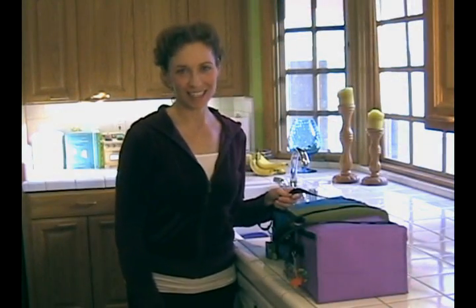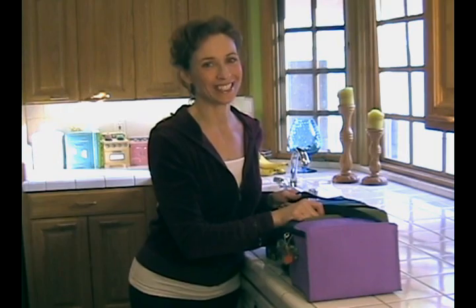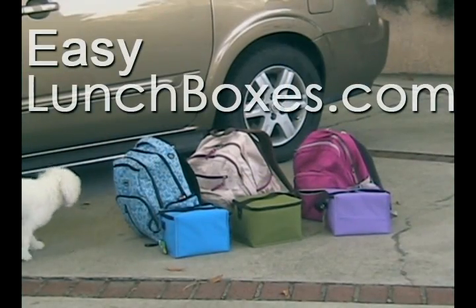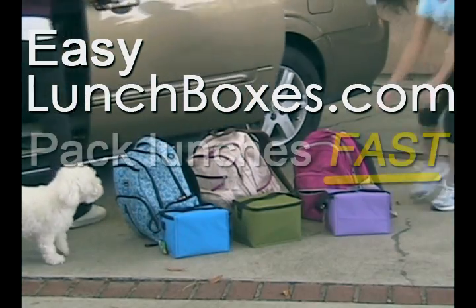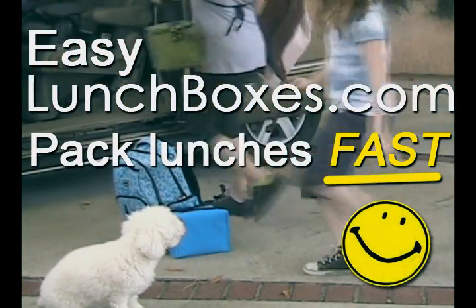Whether you're making lunches for kids to take to school or adults to take to work, Easy Lunchboxes will definitely save you lots of time in the mornings.